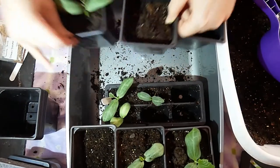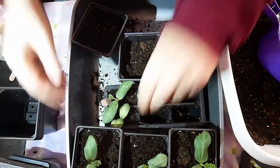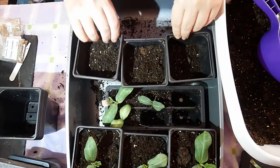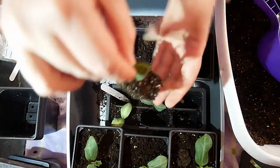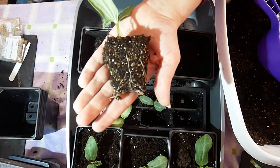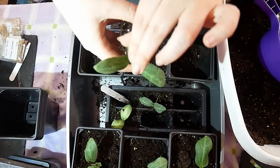Everyone hates that word, don't they — moist! How many of you are cringing right now? Pull them out by the seed leaves and you can see they've filled the pot — perfect time to pot on. They've got a true leaf coming.